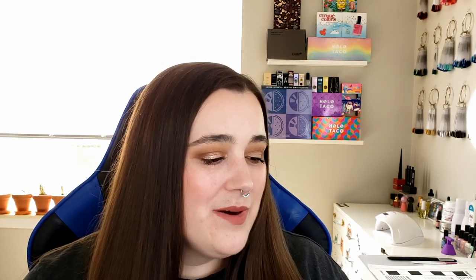For the purple, something kind of funny happened — I duped it out with Orly. The purple is called Crash the Party, and I have quite a lot of purples in this tone, but the two closest that I had were also Orlys. The one on the left is the Orly by Lisa Frank collection, Make a Splash. And then the one on the right is from their summer collection last year — it's called Synthetic Symphony. Granted this is darker than the one that came out this year, but not by much. In real life I swear they don't look that different.